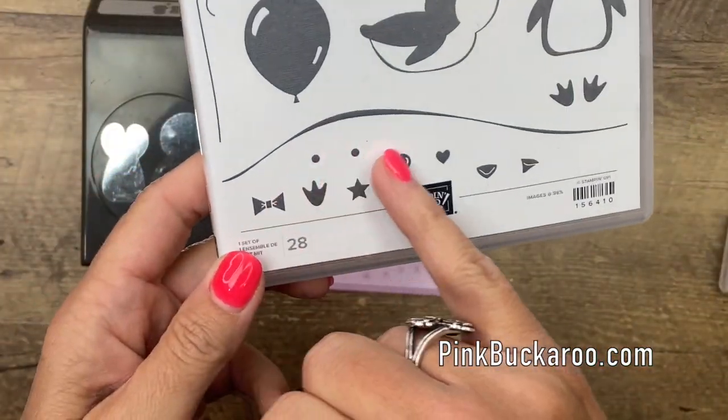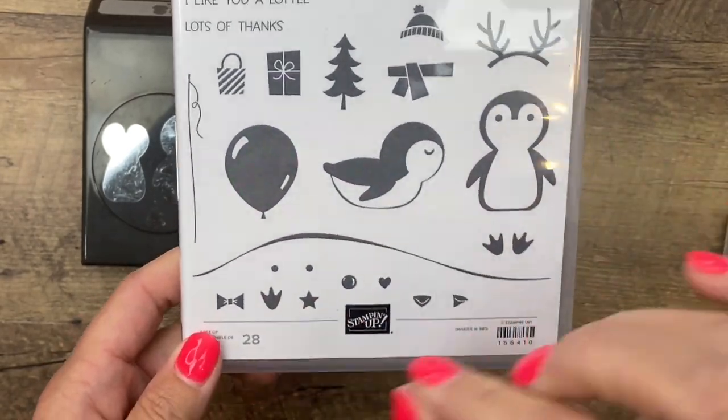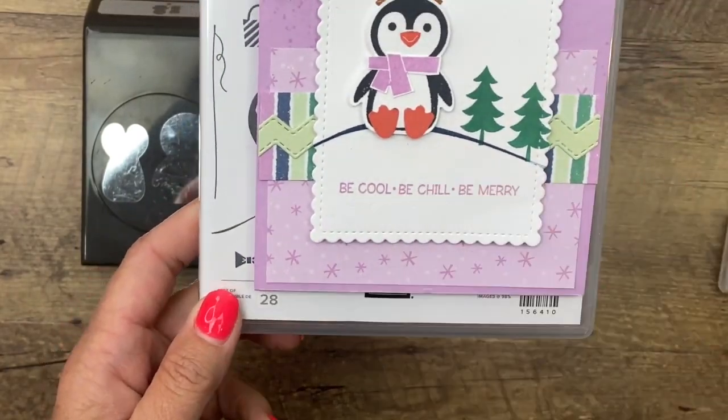I really like that there are all these little accessories. I always feel like it's like playing with a dollhouse or something, making a little scene, and that's what I've done here. I'm going to show you how to do this.